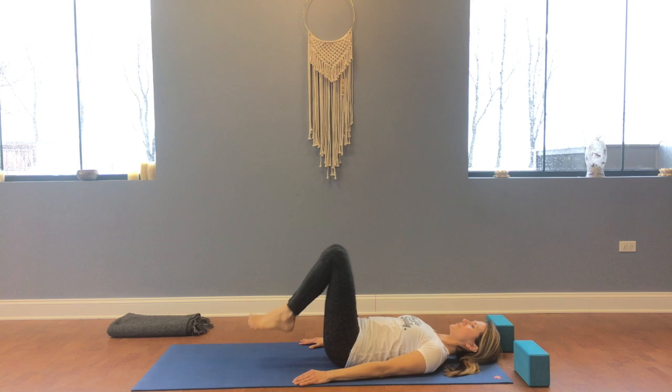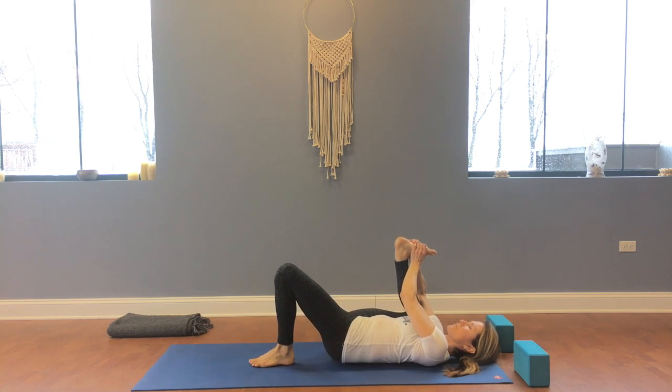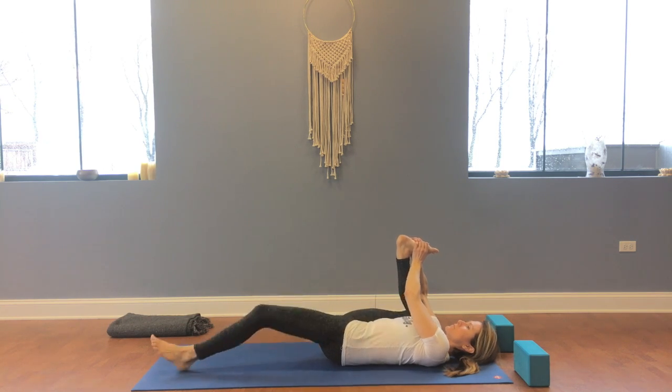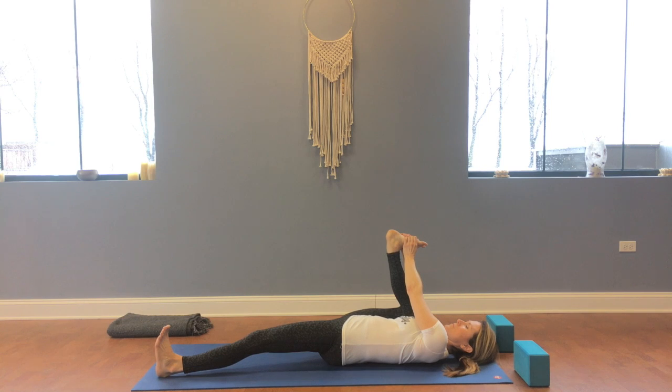Before bringing the legs straight up and placing the feet back to the floor, bend your right knee and hold the foot with both hands. Extend the left leg long on the floor, keeping that foot flexed. It's important to try to keep both hands here so you can bring the knee over to the right side of your body, maybe even touching the floor. Try to close the gap underneath the left hamstring.